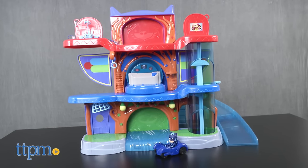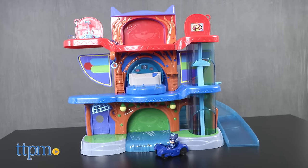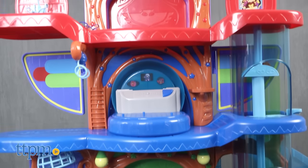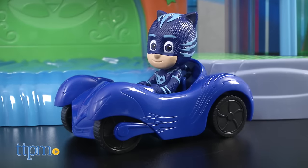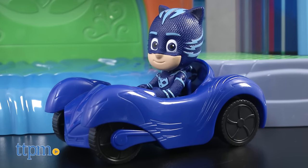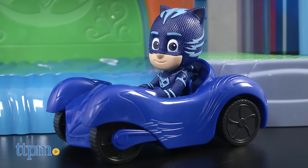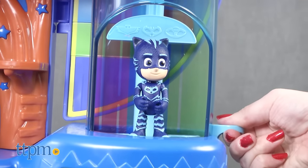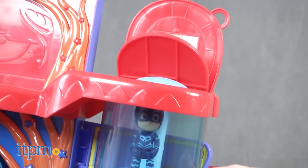Just like on the TV show, this double-sided playset stands over two feet tall and has three character-themed levels for the heroes from the show: Catboy, Owlette, and Gecko. The Headquarters playset comes with a Catboy action figure and a vehicle, and there is a kid-powered elevator to take Catboy and other PJ Masks action figures — sold separately — between all three levels.